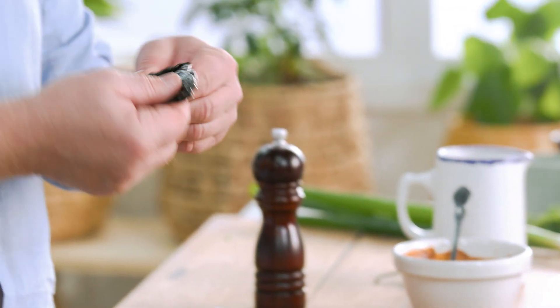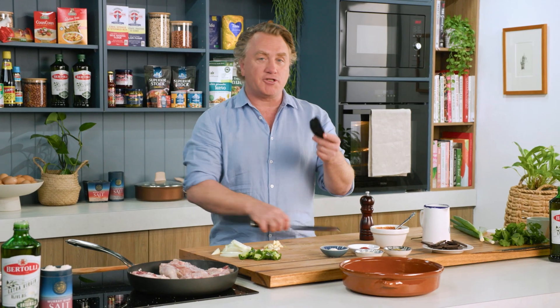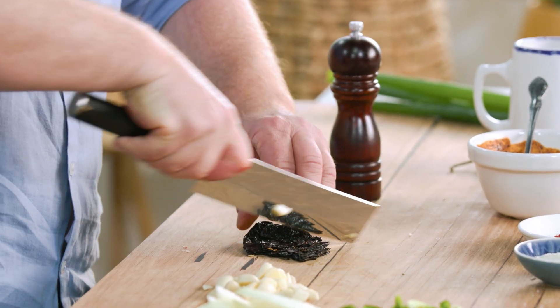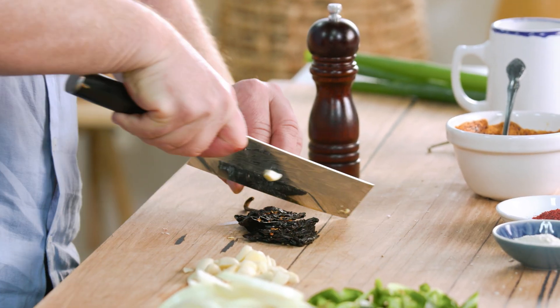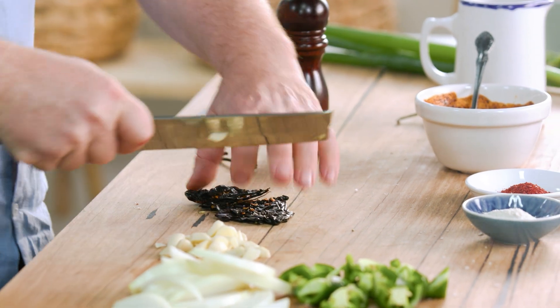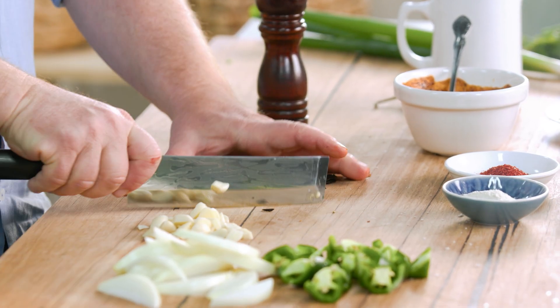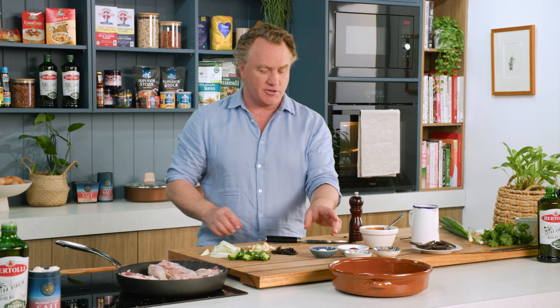This is an ancho chilli that you can get from most grocery stores. You can soak it in water and then tear it up, but I'm just going to slice it all the way through. This gives it a lovely smoky flavour. It's a great chilli to have — it sits in your pantry until you're ready to use it. A trick is to soak it in some water and then you can make a sauce out of it, but I like it just like this.